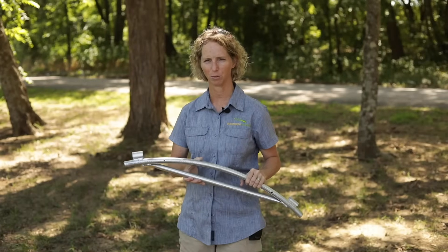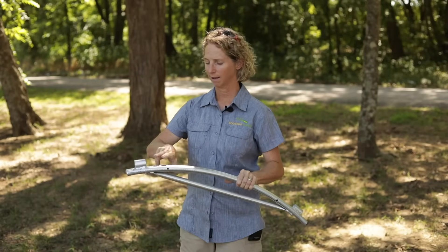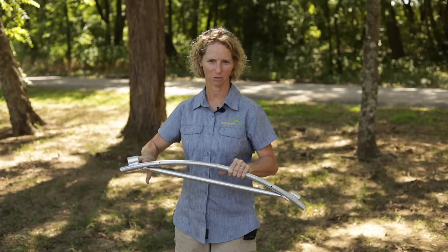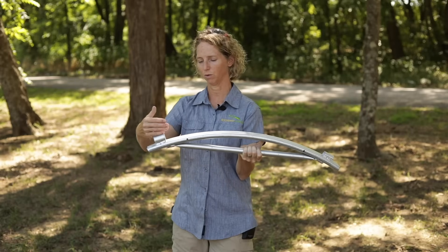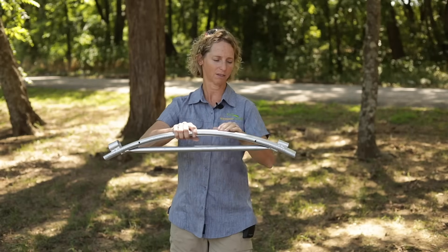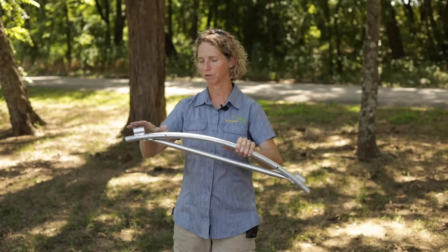Our six foot hoop bender is a little bit different — it's meant to be used with three quarter inch EMT, with half inch EMT on one side and three quarter inch EMT on the other side. You're going to bend it exactly the same way with the three quarter inch EMT. You're going to bend it to the top of the collar as you bend it down, and on the other side, bend it down to the top of the collar. There's no need to remove these collars.